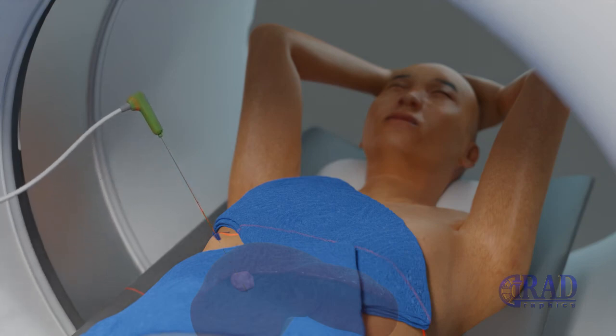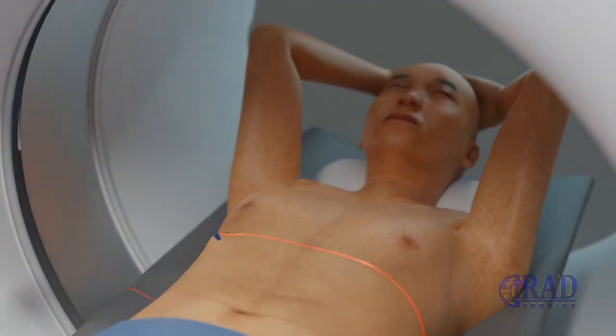At the end of the procedure, the needle is removed and pressure is applied to stop any bleeding. Subsequently, dressing is applied at the opening in the skin. The entire procedure usually takes 1 to 3 hours.